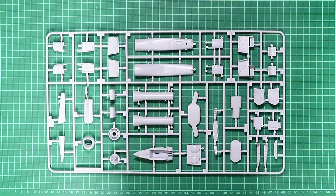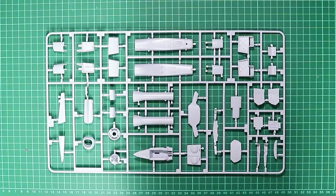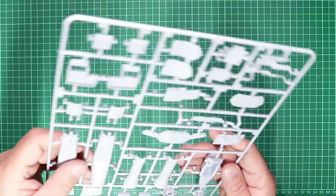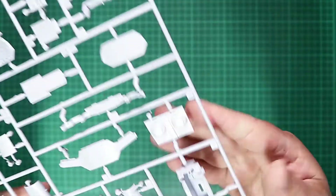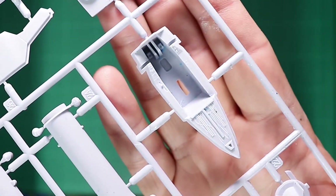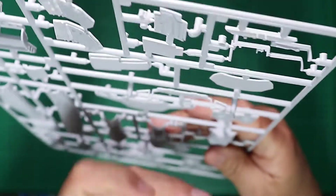Sprue B contains the intake parts, undercarriage bays and doors, gun bays, speed brakes, and that nose ring. It is covered in what appears to be a strange blue substance — I'm not sure what that is. You can see it clearly on the cockpit tub. It may be a mould release agent and it's on all the parts.